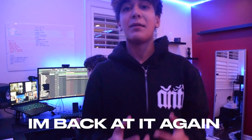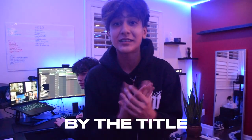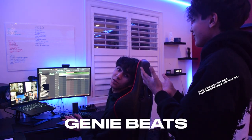Yo, what's going on guys? It's your boy Hocus. I'm back with another video, and as you can see by the title, I am with none other than Genie Beats.